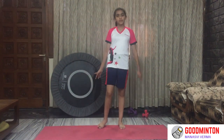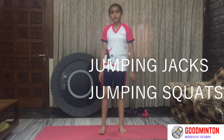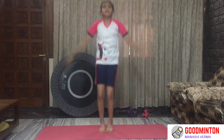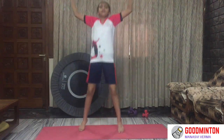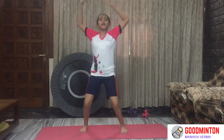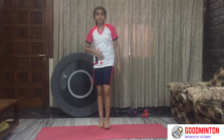Now some jumping jacks and jumping squats. First we will do jumping jacks — 25. Start. 1, 2, 3, 4, 5, 6, 7 — deep breathing — 9, 10, 11, 12, 13, 14, 15, 16, 17, 18, 19, 20, 21 — come on, 4 more to go — 23, 24 — and now jumping squats.